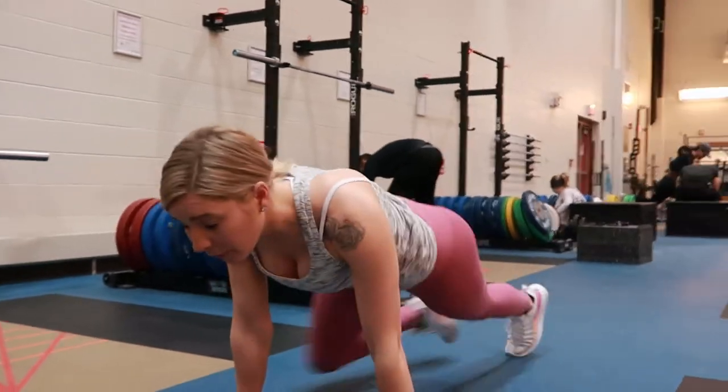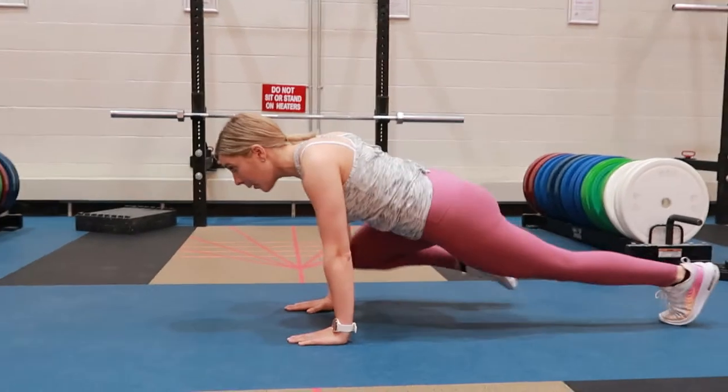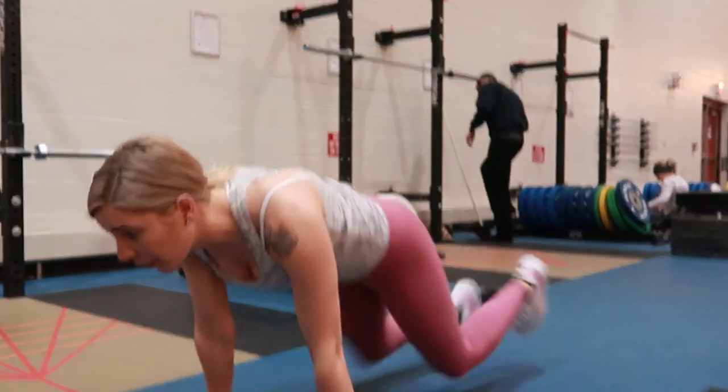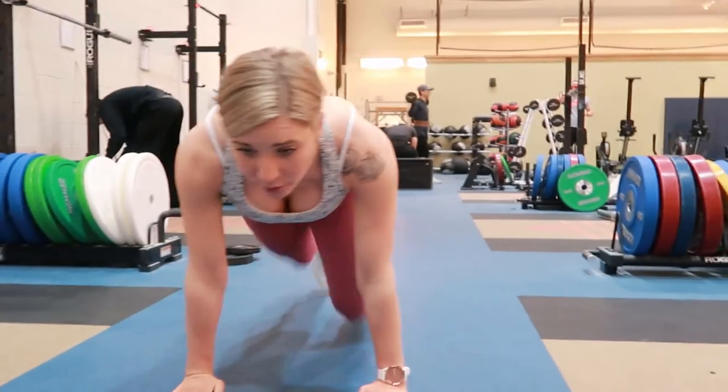Shifting the weight forward to your upper body, keeping your core nice and tight and strong spine throughout this movement, pulling your knee in towards your elbow and extending back out, switching the legs back and forth throughout.